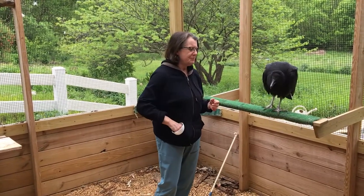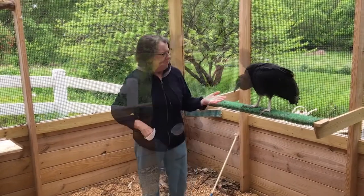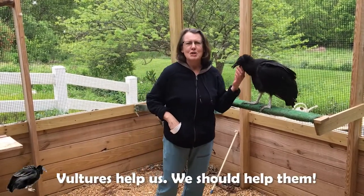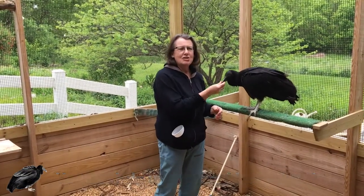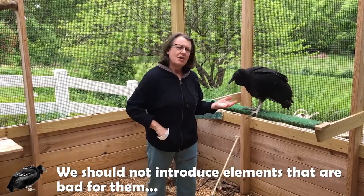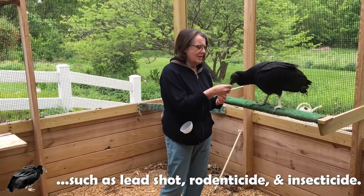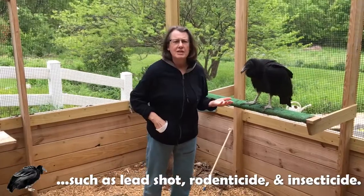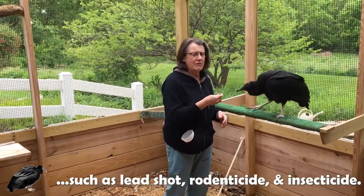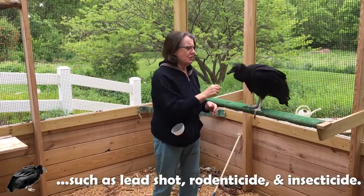They also neutralize anthrax and rabies, so it's pretty incredible what they do for us. Because they do that for us, we should do something in return for them. One of the ways we can keep these birds healthy is by not introducing things that they cannot tolerate. If a carcass has lead shot in it, the lead will affect them. If the carcass has any rodenticide or other insecticide, that will adversely affect these birds, so we want to make sure we don't use those kinds of things.